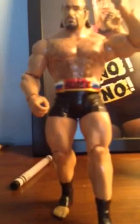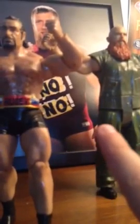Anyways, these are my two fix-ups that I did. I really like them both, and thank you guys for watching.